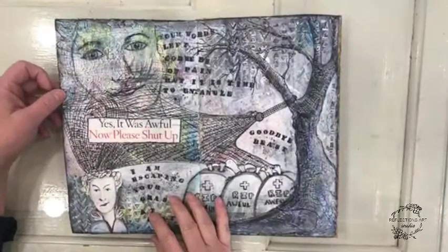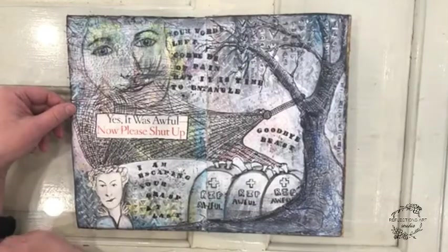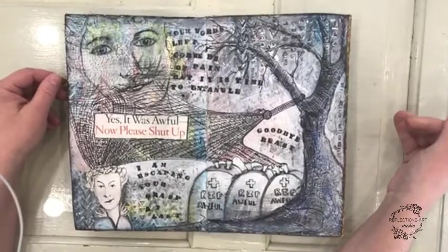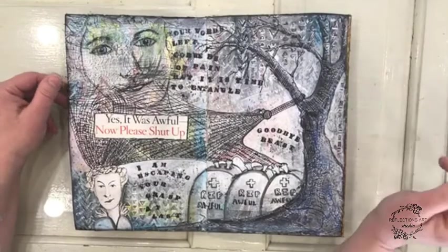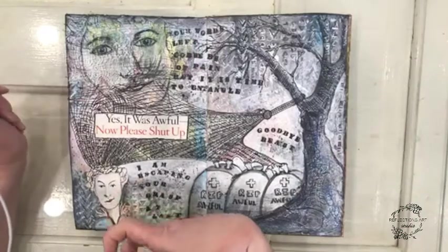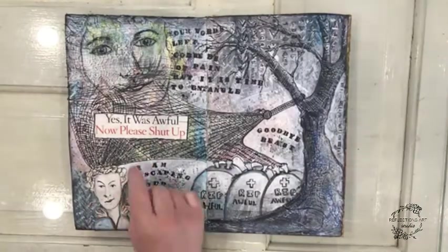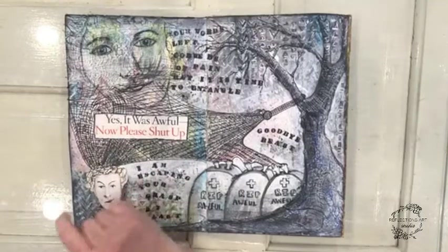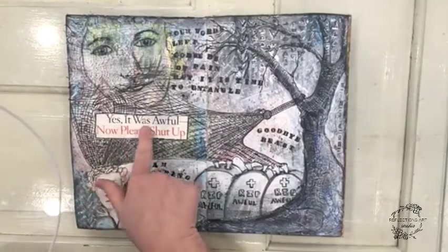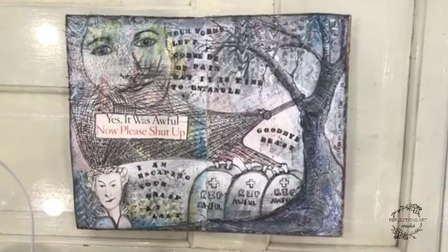This page began with my teenager class. We thought, well, how can we start in a different way? So I have a box full of quotes and words from magazines and articles. I pulled out this prompt here — it says, "Yes, it was awful. Now, please shut up." So I'm like, whoa, that's kind of harsh. That's something I would never say to somebody.